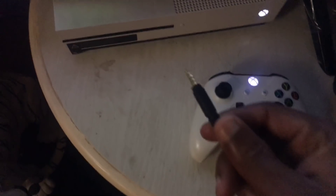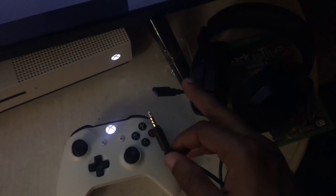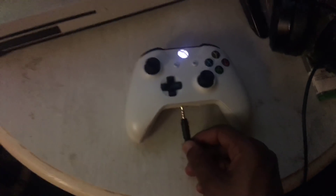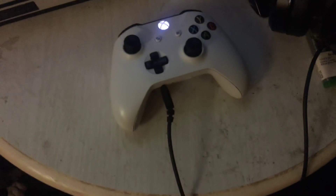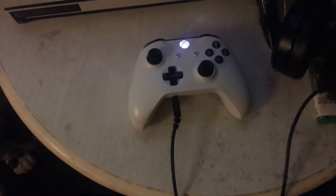So that you can hear yourself, hook this up into your controller - hook your headsets up to your controller. That's the first thing you want to do. You just plug it right into the controller, just like that. Once you've got that in there, your mic should automatically hook up to the Xbox.